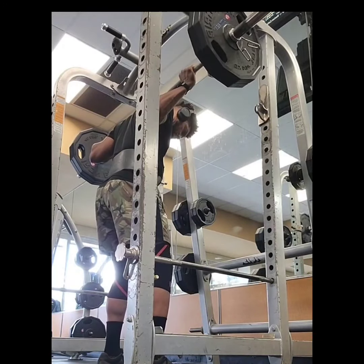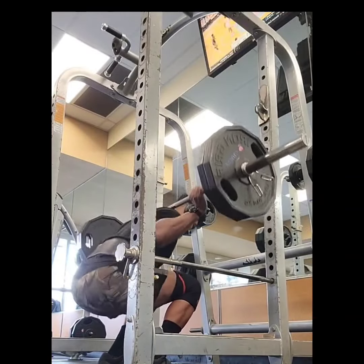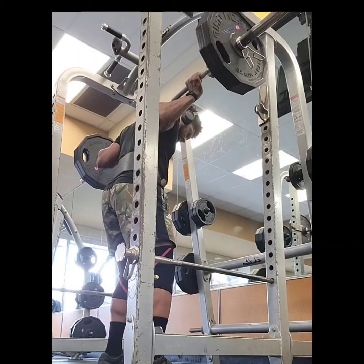Want to try it out? Comment 'hybrid hero' below and we'll send you the workout plus a free form check video so you can perfect your trap bar deadlift technique.